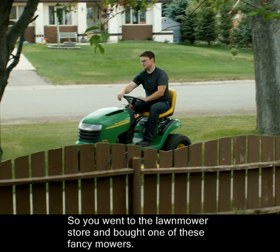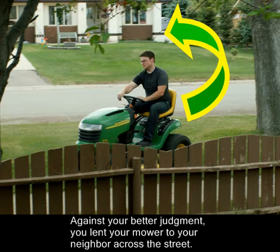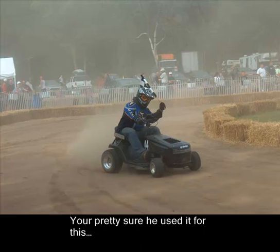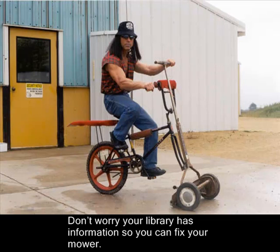So you went to the lawn mower store and bought one of these fancy mowers. Against your better judgment, you lent your mower to your neighbor across the street. You're pretty sure he used it for this, so now you're stuck with this. Don't worry — your library has information so you can fix your mower.